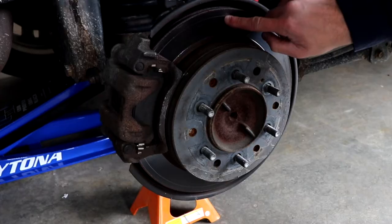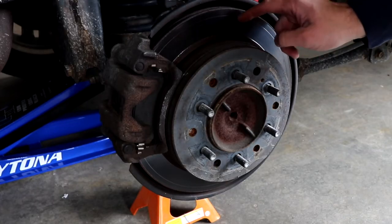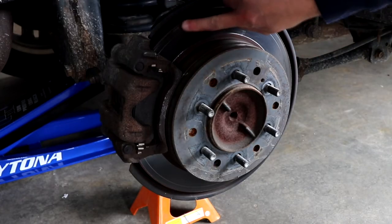Now is the perfect time to check out the rotor. In my case, mine's in pretty good shape. There's one little line here, but it's very faint, so I'm not going to replace this rotor.